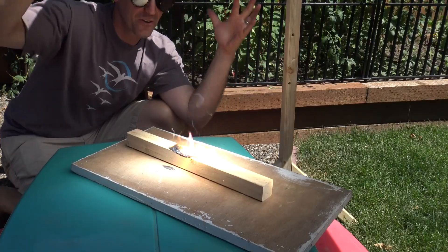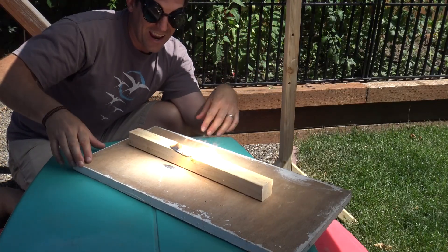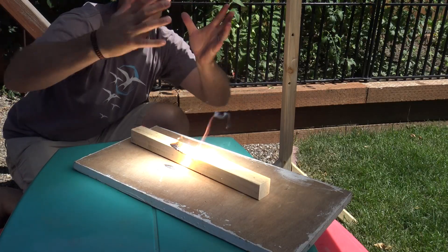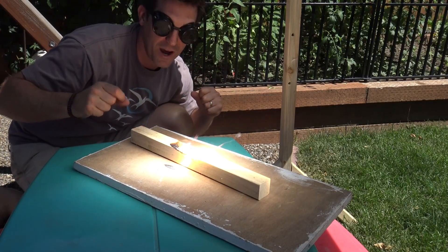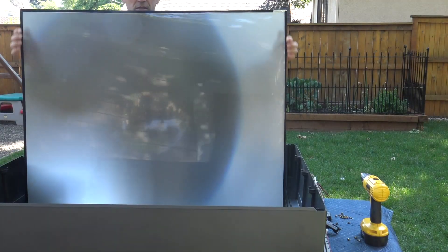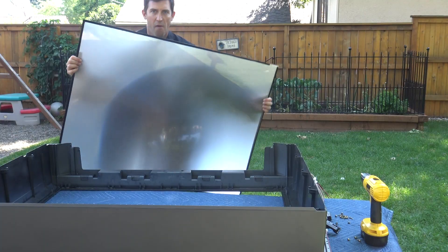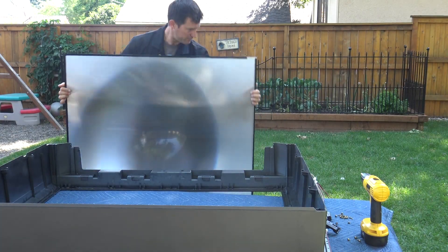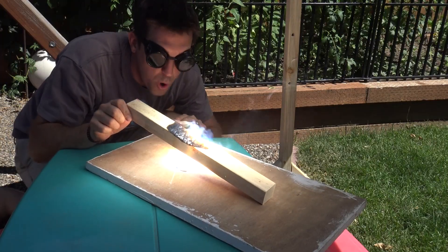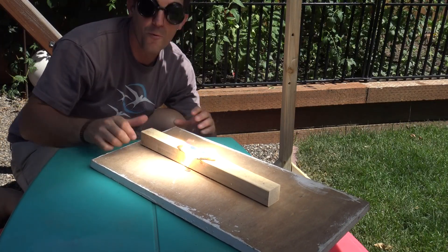So this is it — this is the Fresnel lens. It's gotten so hot it's burning wood because it's focusing the sun's energy down into one spot. And if you remember where we got this from, we got this out of a television projector which was taking a small pinpoint light and spraying it out across all of this, and now it's doing the opposite with the sun's rays and we're making fire.